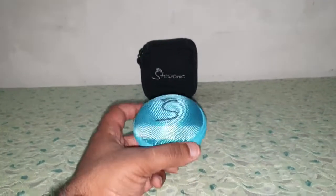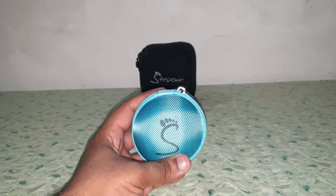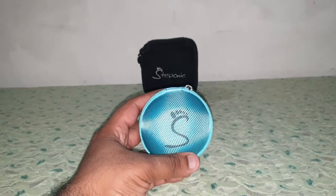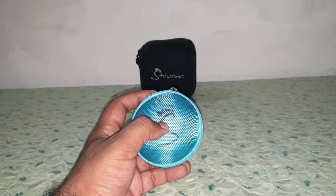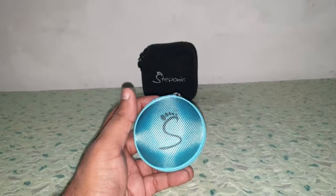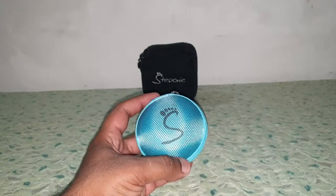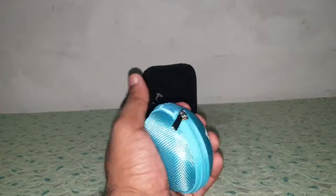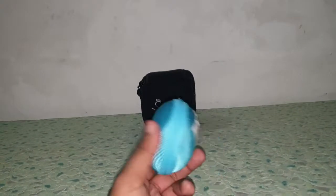This speaker is worth every penny, guys. It is comparable to the Mi compact speaker — the tiny one — because it's got the same 2-watt speaker. But that's just a simple speaker; this is quite a special one. First of all, it comes in this hard shell packaging, so your speaker will not be damaged.